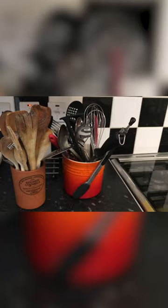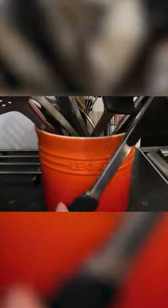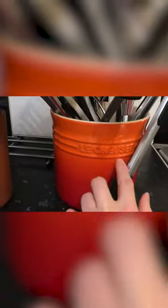Yeah, it's pretty good — holds quite a bit. We managed to get everything in there. And then you've got your Le Creuset branding on the front.